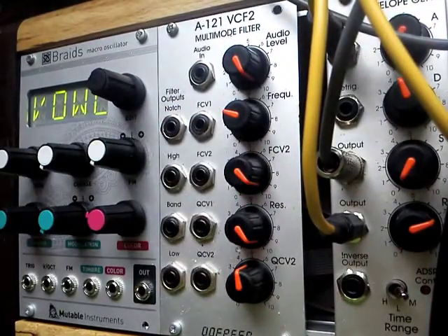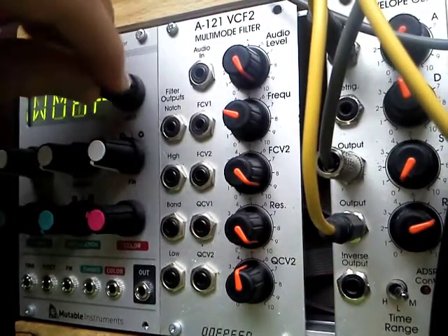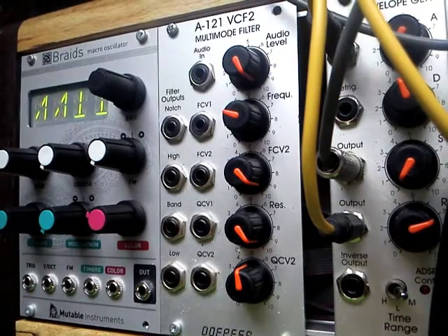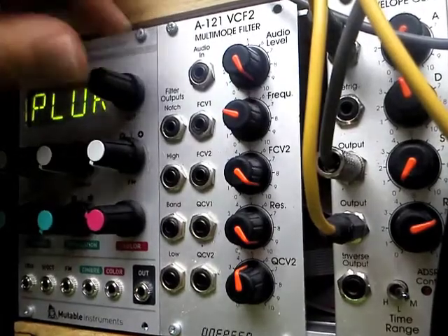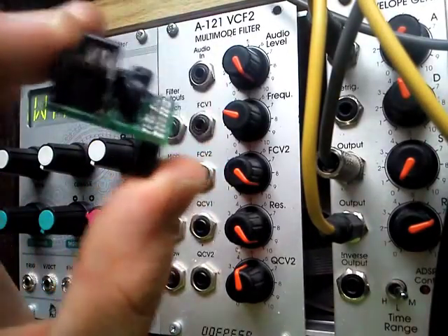For example, the new Mutable Instruments stuff — I've got the Braids. This needs an external positive 5-volt power supply. As you can see, this is all running now, just stepping through some of the waveform types. The power supply in this Eurorack boat is only bipolar 12. This thing is actually running off an APAL3.